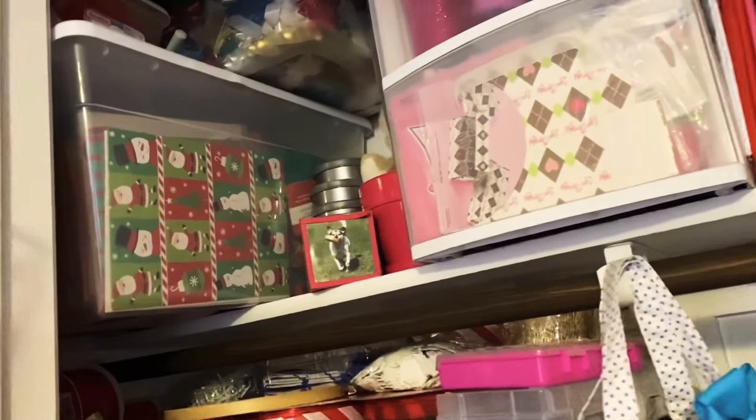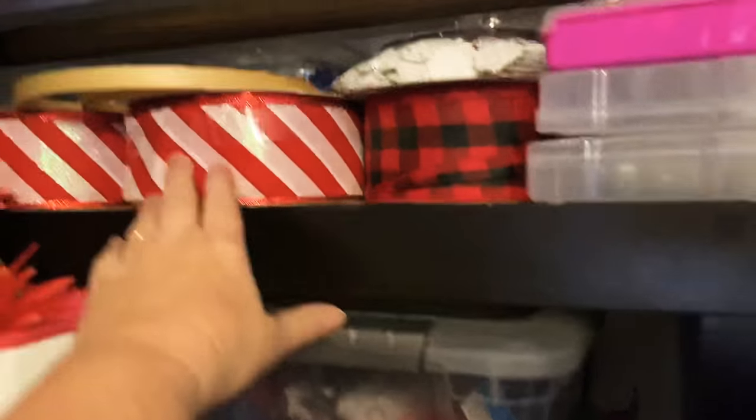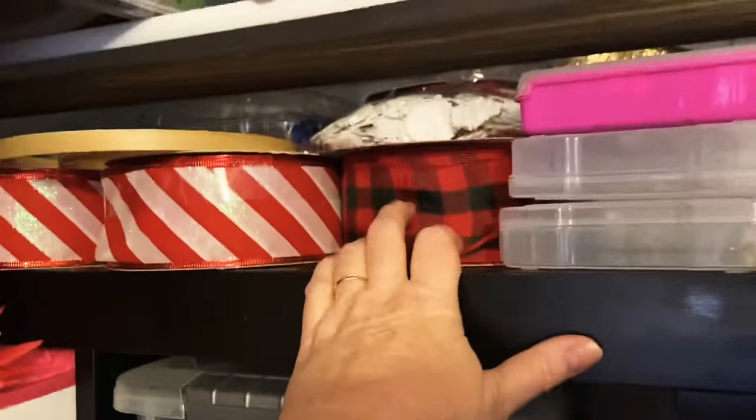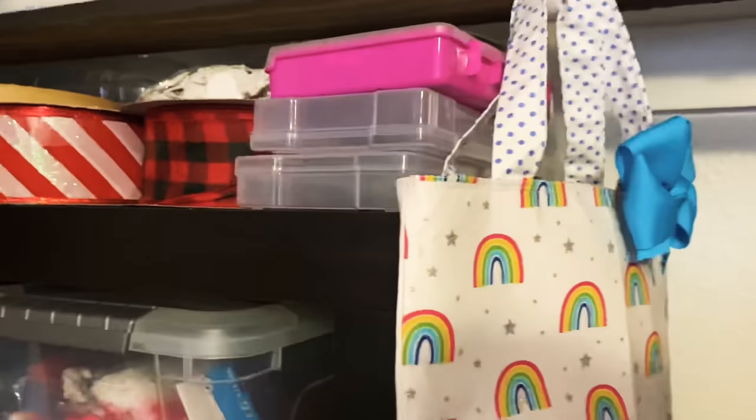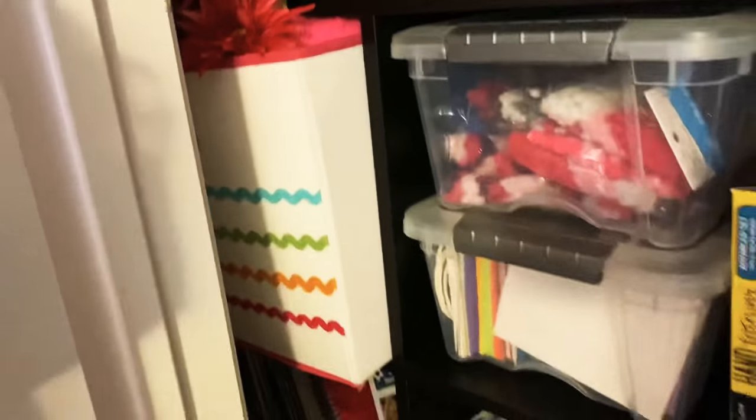Working my way down, I have some traveler notebook kits in the back. This is Christmas ribbon — this came in a grab bag; this one I bought at Hobby Lobby. Got some empty little bins here. Over here as you see it's full of yarn, eyelash trim, all kinds of stuff like that. Going down over here I keep all my records for my record player and I have an album over there. This right here is just full of stuff that I don't normally use but don't want to get rid of.